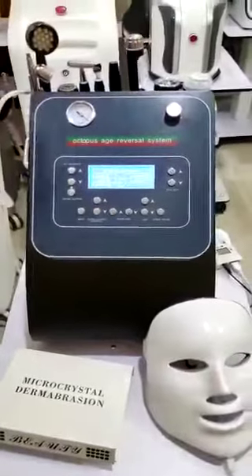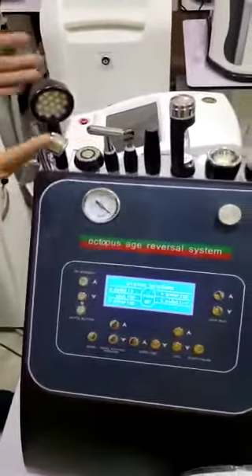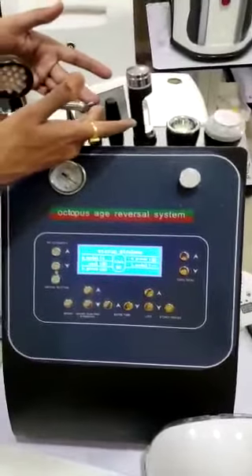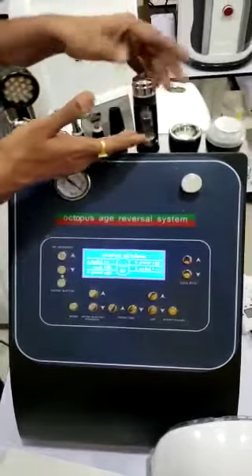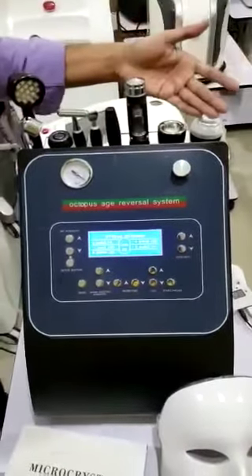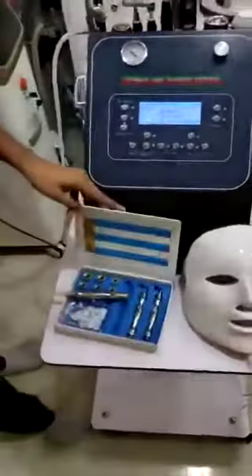These are the different probes. You can see the hydra gun, the PDT light, then RF and facelift RF, and then this under eye probe. This is the negative probe for electroporation, this is the electroporation probe, this is the vacuum suction detox probe, and finally the cool seal, the PDT mask, and the diamond derma kit.